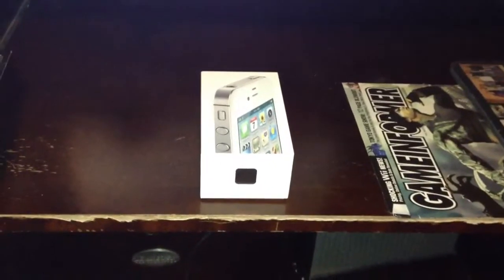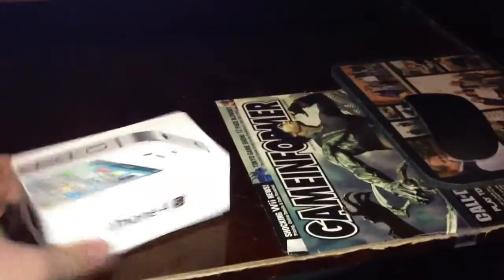Hey, what's up guys? Jake's iPod channel here. I wanted to bring you guys the unboxing of the Apple iPhone 4S. I picked it up — had it sent to me a few days ago. My droid broke, so I decided I'm going to buy an iPhone 4.